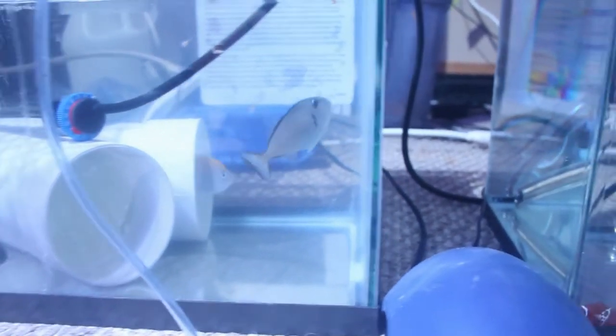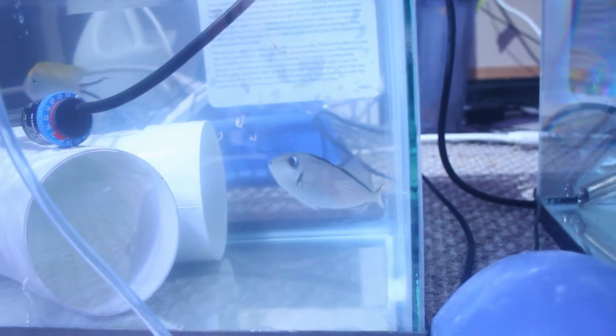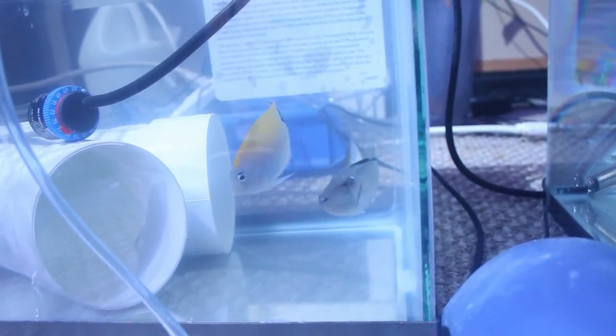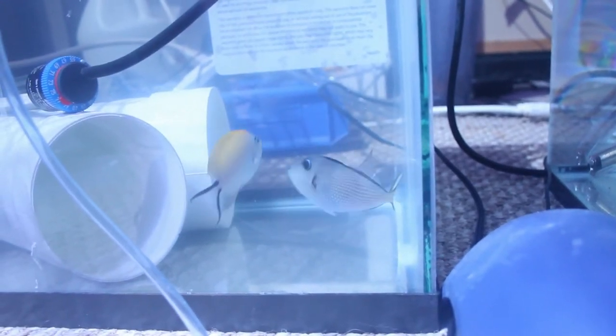It's the first time I've had a trigger in probably close to 12 years. As you can see, they're both eating well. I've been feeding them a cube of PE mysis a day, as well as mixing in LRS and some other foods.